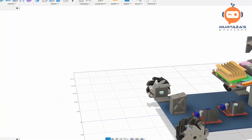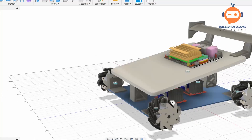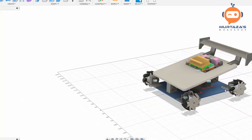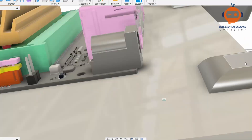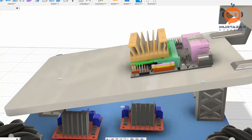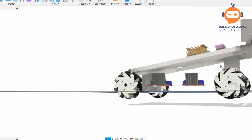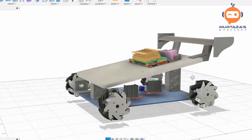Even though it's plastic, I think it will work out well. This is the overall design — I'll add some spacers in between so it lifts up and isn't touching the wooden plate directly. We can add holes to screw it down, but I'll do that by hand for now. Let's go ahead and try it out.